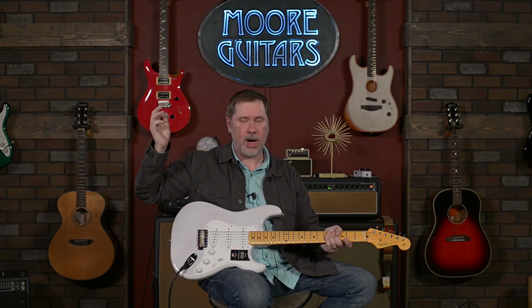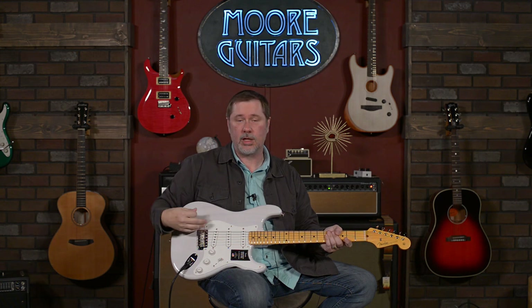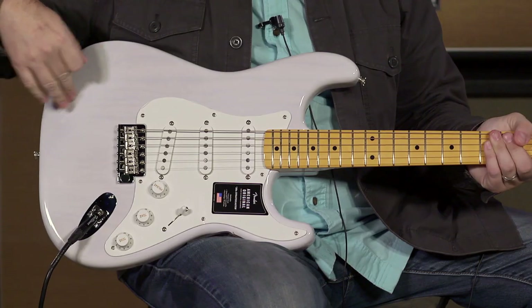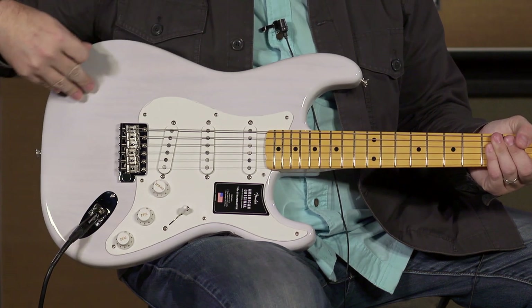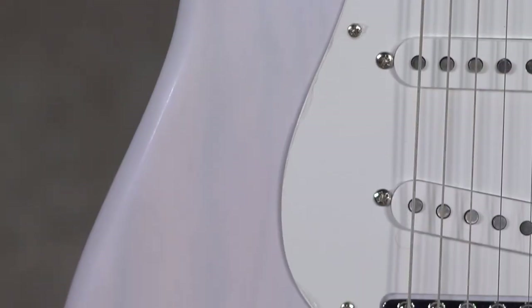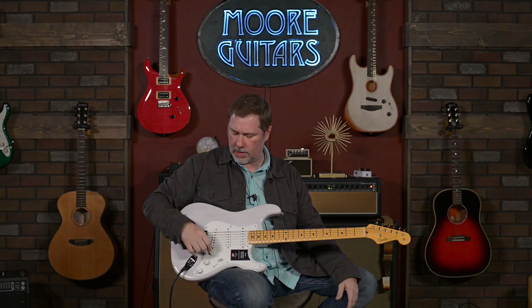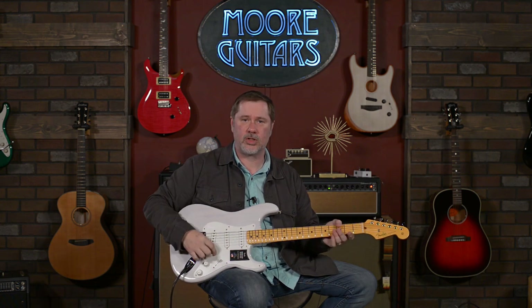There's nothing super modern on here. They're calling it the 50s because that's what they're going for. It is a really cool finish — you can see the wood grain. I don't know if that comes through on the YouTube video, but in the pictures we put up on the site you'll be able to see it. So let's go through some sounds. It sounds like a Strat.